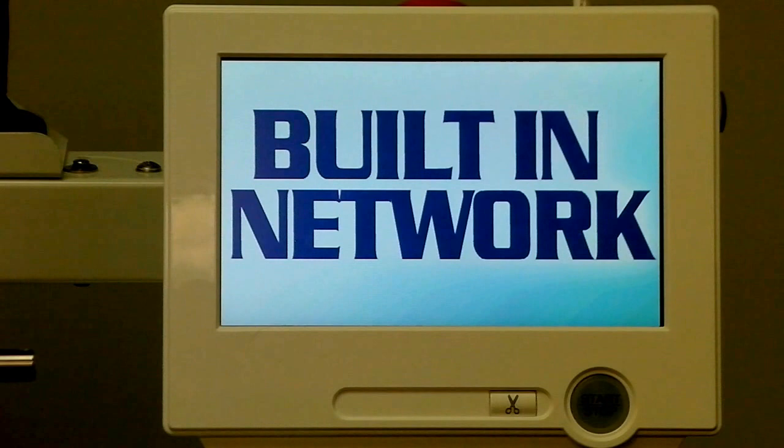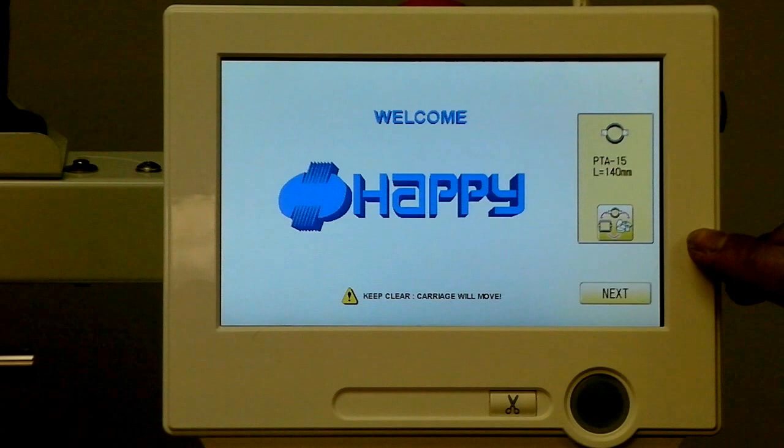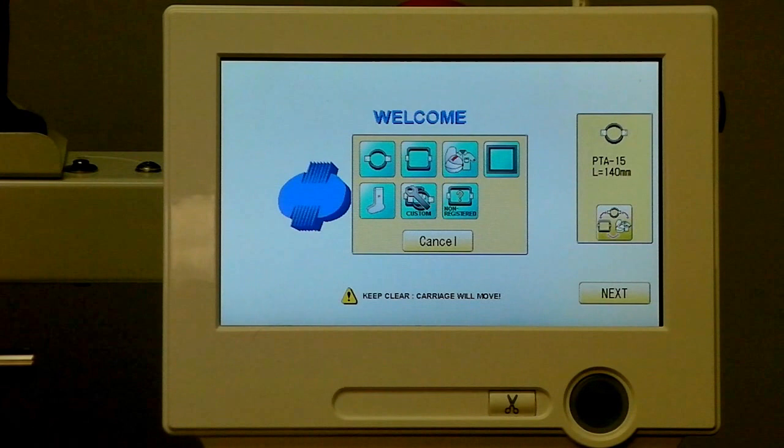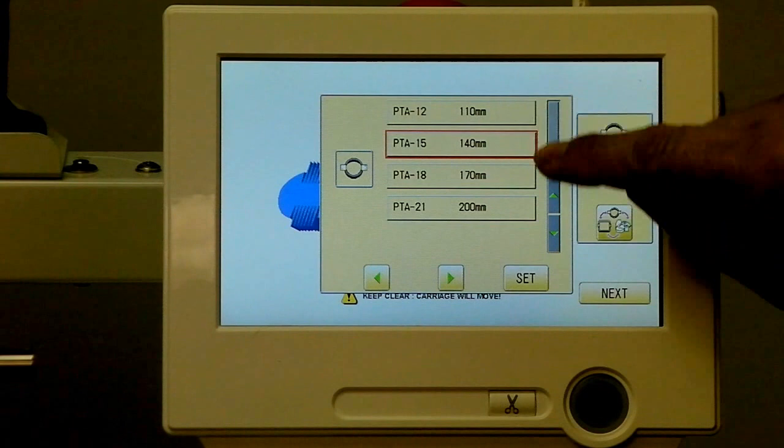Let's go ahead and learn a little bit more by touching the screen, which takes us to the startup boot screen. It shows us a couple of things. The first is the currently selected hoop, which we can change to pick whatever hoop we're going to use for the current project. By hitting that button, we can see the different categories: round, square, caps, or even custom hoops. In this case, we'll pick a round hoop, and the different model round hoops are available for the machine.